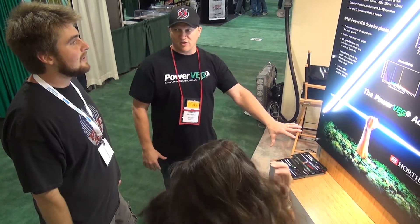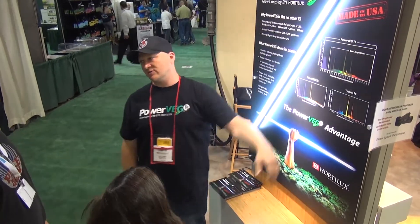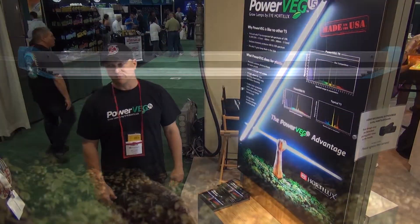So there's a significant difference here, and obviously no other T5 has 'made in USA.' That's a big deal.